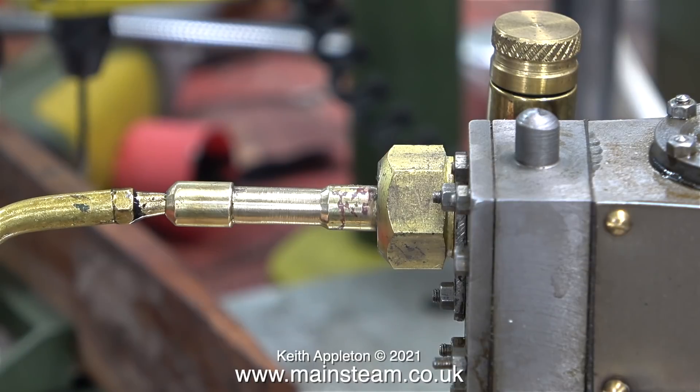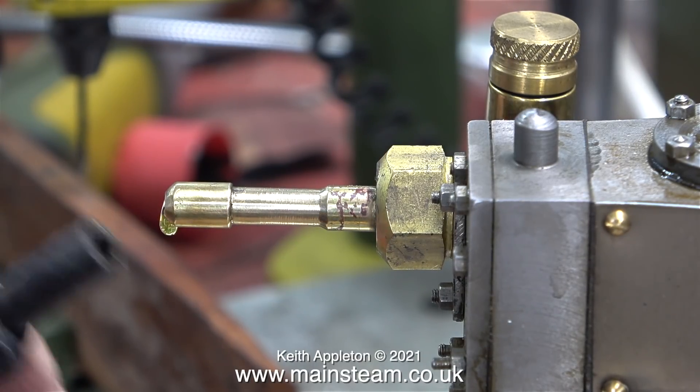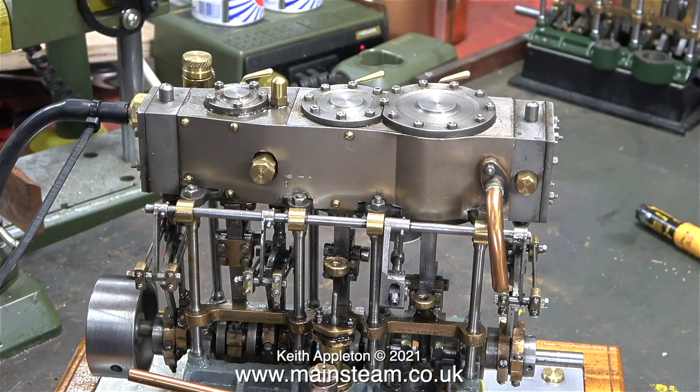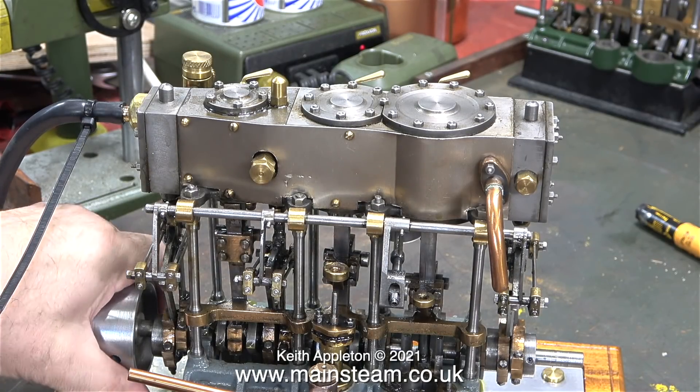In this clip I'm pumping some lubricating oil into the inlet pipe - a little bit too much because a lot of it ran back out. I secured the piece of silicone rubber piping with a cable tie and here I'm applying the pressure.